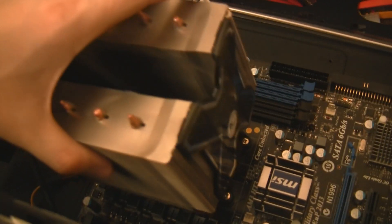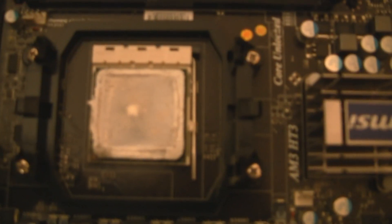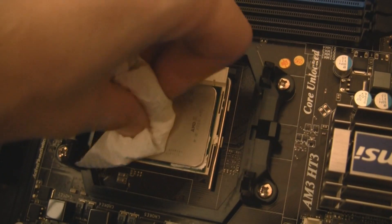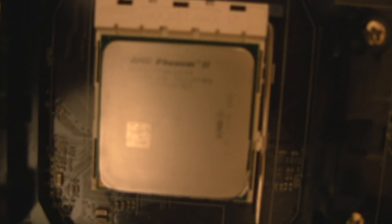Once that's out, we can just take the CPU cooler off, revealing a lot of heat paste. The CPU cooler does not need to go in an anti-static bag — it's just a big metal thing. However, the CPU will. We need to get all this heat paste off. Use a piece of kitchen roll — that works well — but you can get solvents and all sorts of things to get rid of the paste.